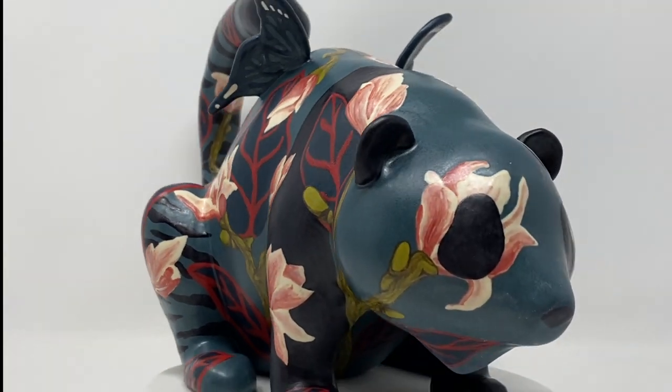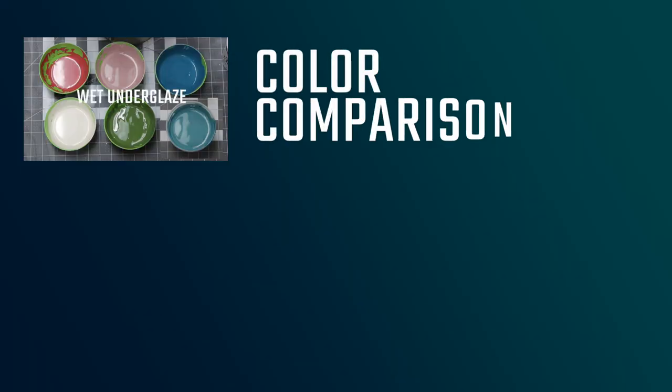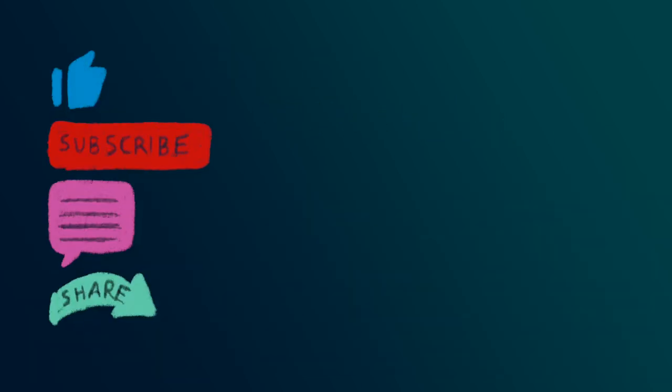Anyway, thank you all for watching and I hope you enjoyed it and learned something. I just wanted to show you some color comparisons between when it's wet, when it's dry, after it's been bisque-fired, and then after it's been glaze-fired. Hope that's helpful to you guys. Figuring out the colors is probably the hardest part. Good luck. I also want to thank Amico for making and selling Bisqfix. This video is not sponsored by them — I just love them right now. Bless you and I hope you all have a stinkin' happy day. Bye!